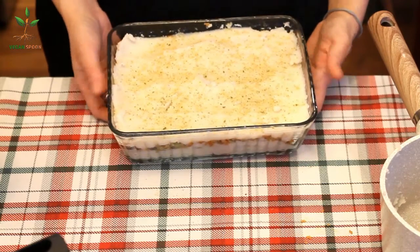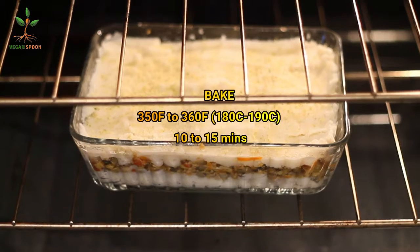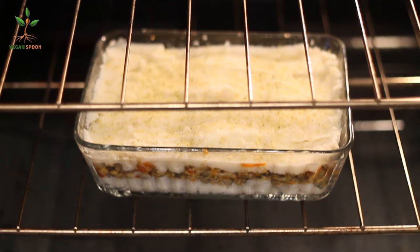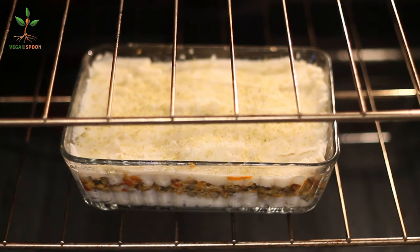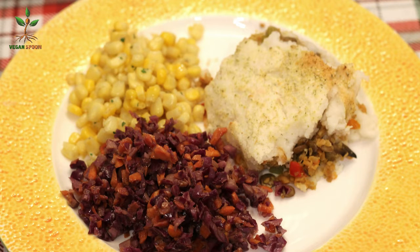The oven is pre-heated to 350°F. You can cover it, but my oven cooks from both top and bottom, so we're going to cook it for around 10 to 15 minutes until it's a golden brown on top. Once it's all done, look how beautiful that looks — we can just serve it. I served it with salads and it was delicious.